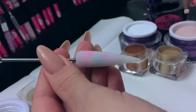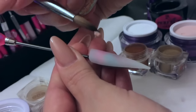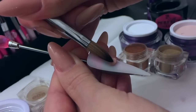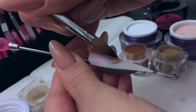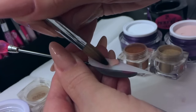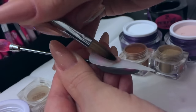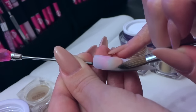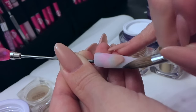Hi guys, so I'm going to be doing a reverse French today using the Perfect Nails products. This is the Perfect Nails cover peach powder — it's quite new but it is absolutely lovely to work with, very creamy consistency. This is the Perfect Nails size 12 brush, so it allows you to pick up a lot of liquid, giving you a lot of time to work on your smile line and on your structure.